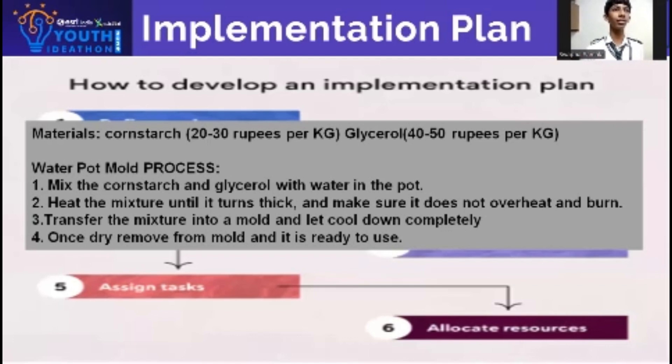Implementation plan — materials: cornstarch, glycerin, water, pot and mould.